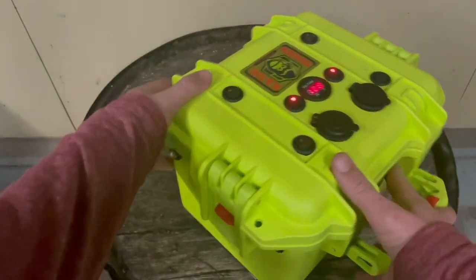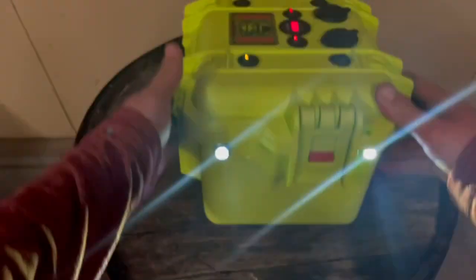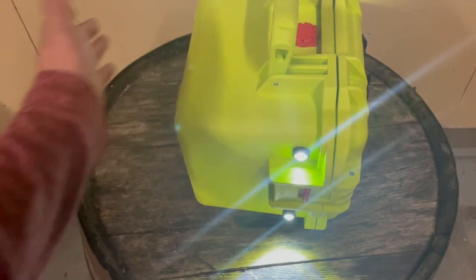I wired up two LED spotlights on either side of it, which gives you the ability to have a flashlight whichever way you're walking carrying it. Whether you hold it left-handed or right-handed, you still have light.